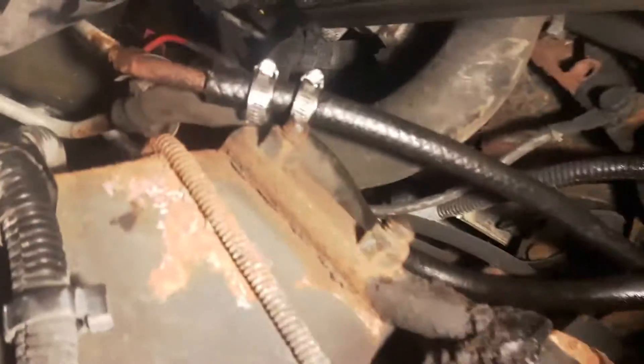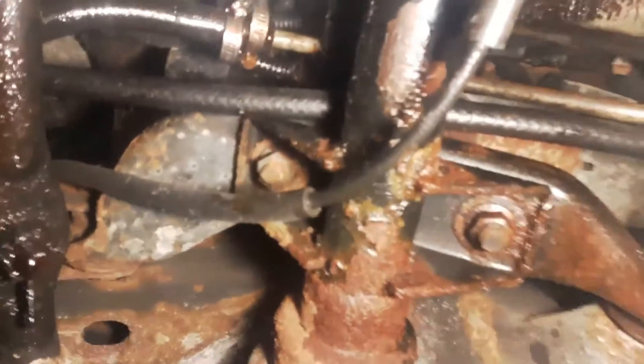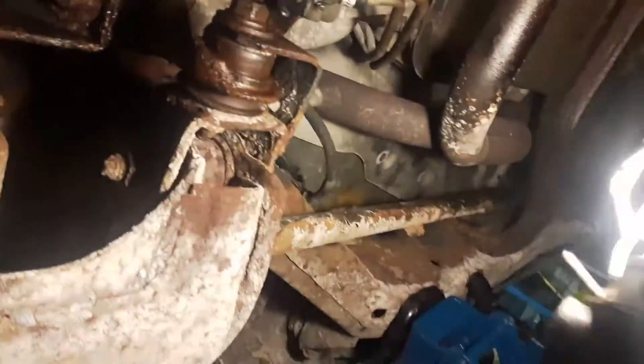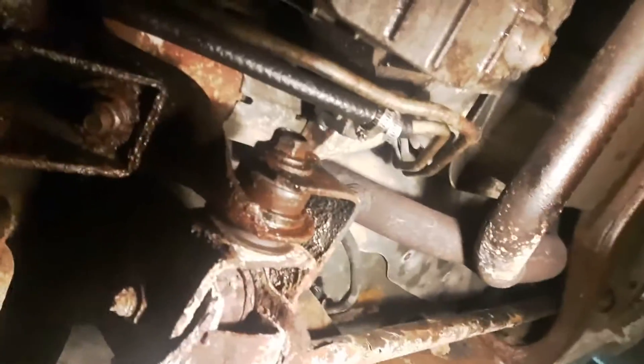Just finished putting that new tranny line in. Right there you can see the two clamps, new hose there, and then right there. All that was rotted out. The next one I'm going to have to do is right there — it's leaking right in the middle of the screen, that one right there, just a tiny bit. No leaks so far, but I'm going to go take it for a spin and see if that fixes it. Maybe we'll have no more leaky-leaky. I checked it and it's not leaking, so it's good.